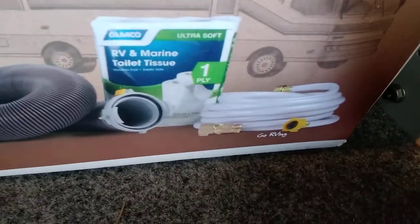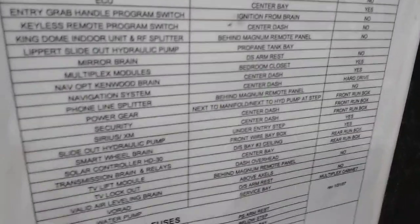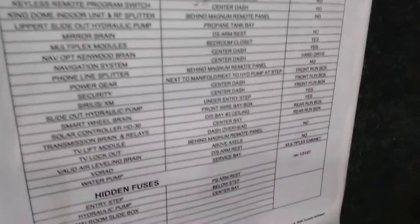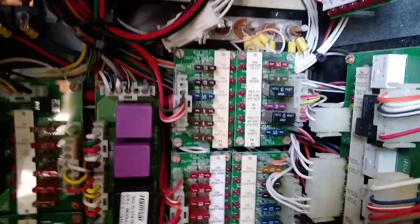In the starter kit we also have a water pressure regulator and a drinking-water-safe hose. Up front, under the driver's window, is another fuse compartment. One nice thing Monaco has done is label everything — it tells you where all the relays are, where all your components are, and where your hidden fuses are. All of these fuses have LEDs, so when you turn the ignition on it fires the whole system up and every fuse has a red LED to tell you it's good.